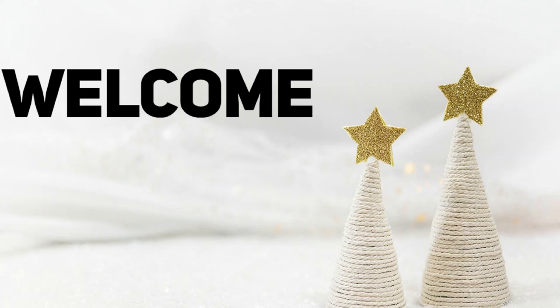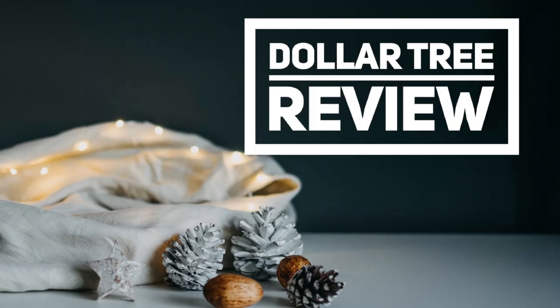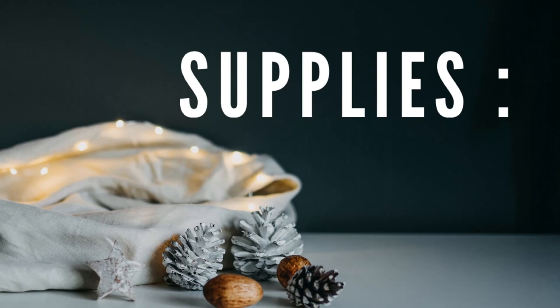Hi everyone, welcome to our channel Rebecca Stew and the Crew. I'm Rebecca, and today we have a Dollar Tree DIY for you guys — it's really just a review of some of their newer products, so let's go over the supplies.